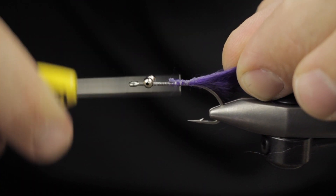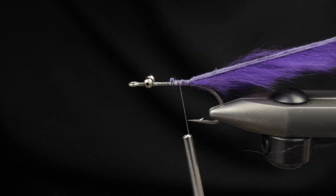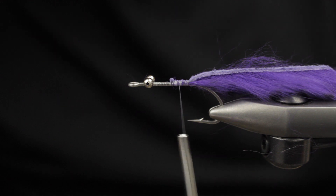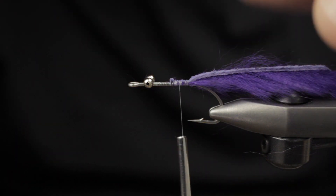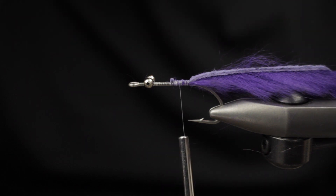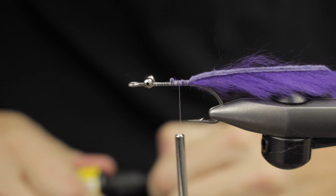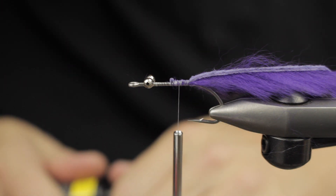I gently rotate the strip towards me so I can lash it in easier, then I do a taper cut on the back — all in one motion with my scissors. As long as you have good sharp scissors you should be just fine.